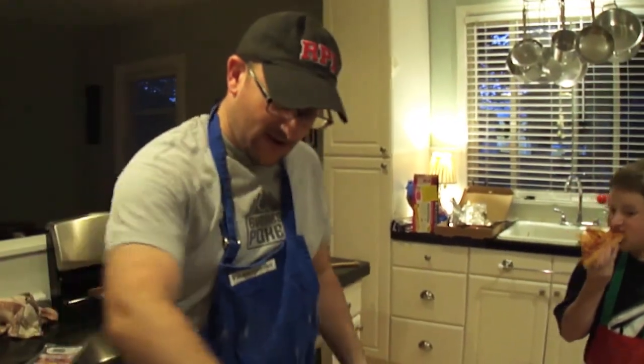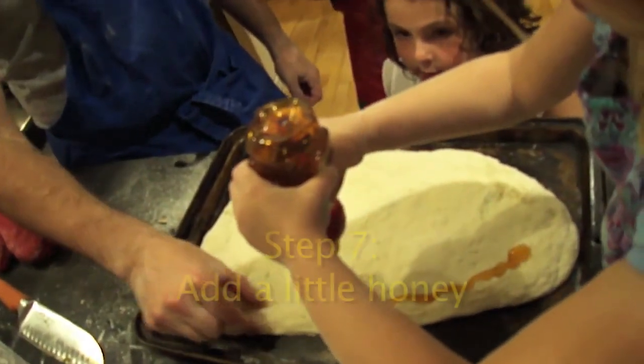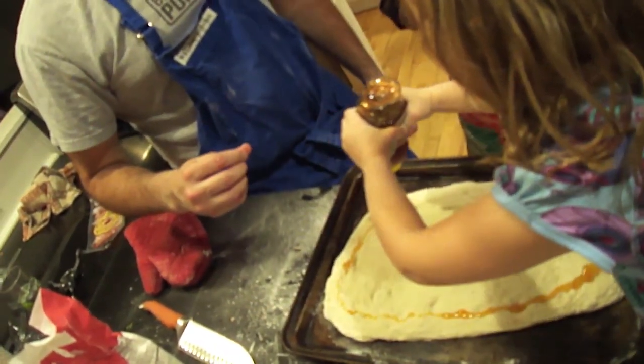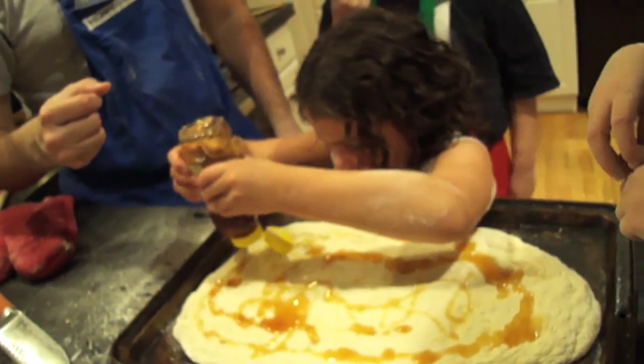Let's put it all the way on. This is a little hot. This is the last pizza — all the way around, but not on the edge. Keep the edge clear. Julia will do it. Very good. You ready to eat pizza? Yeah, we're ready.